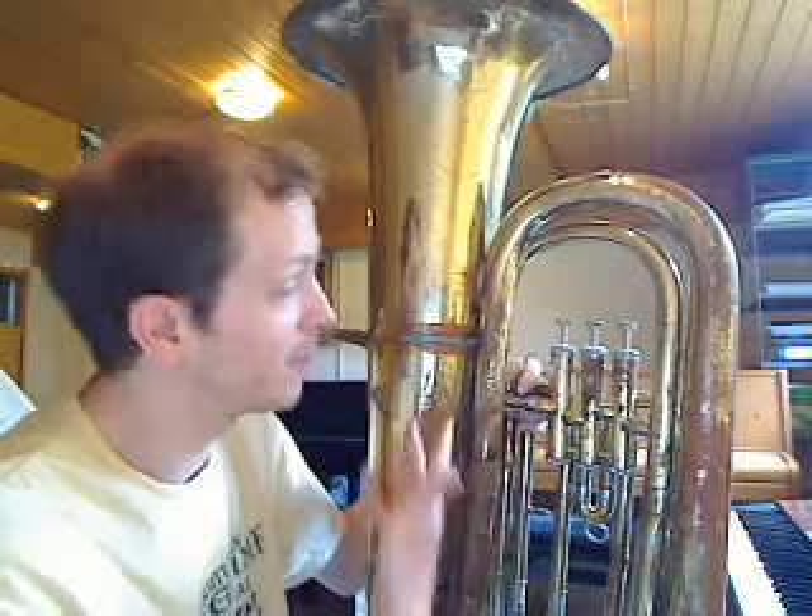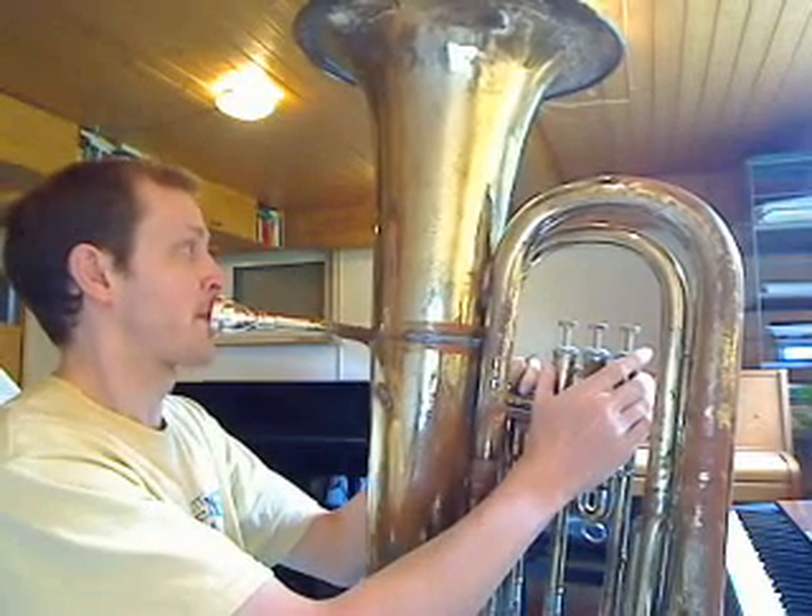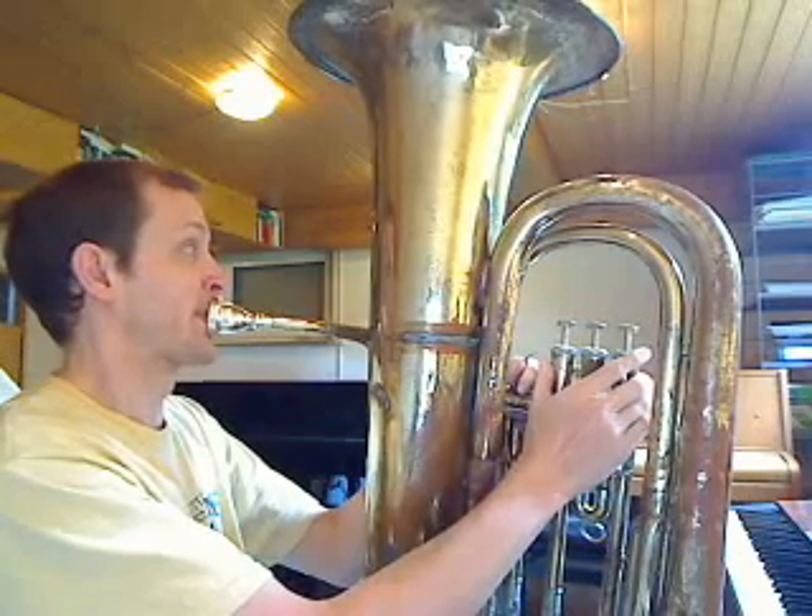That's the first principle about how brass instruments work. But if that were the only principle, a tuba could only play seven notes. The other principle is: you get what you give. So if I give my tuba a different note, I'll also get a different note. If I buzz my lips like this, I'll get a different note than if I buzz my lips like this — and I'll still get a different note if I buzz my lips like this. Three different notes determined just by the way that I was buzzing.